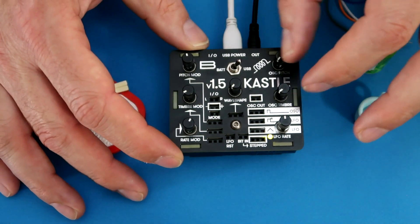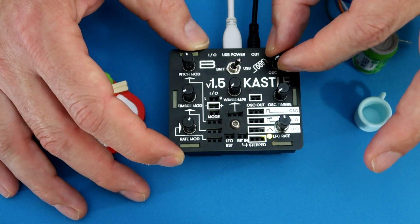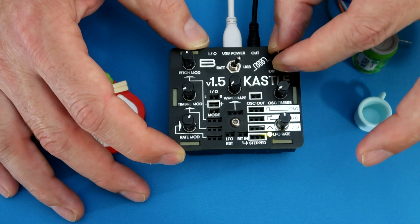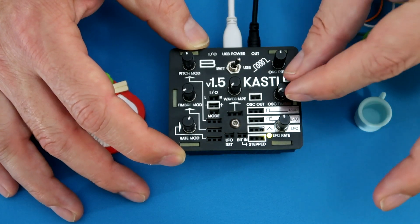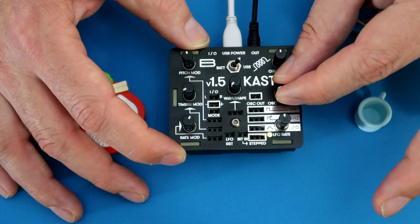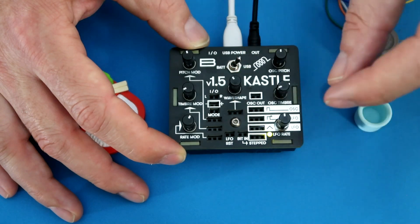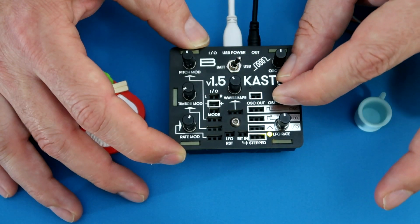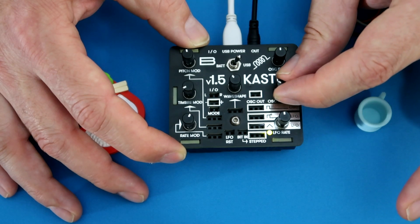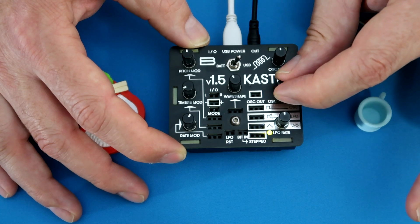So what you're working with on the Castle is a main oscillator that has a pitch, and then a secondary oscillator that does a wide variety of different things. In this case it starts to modulate the signal if you have this wave shape. So that has sort of an FM quality to it.